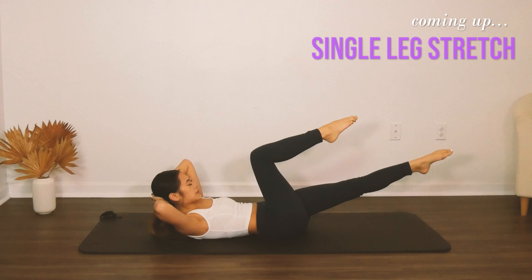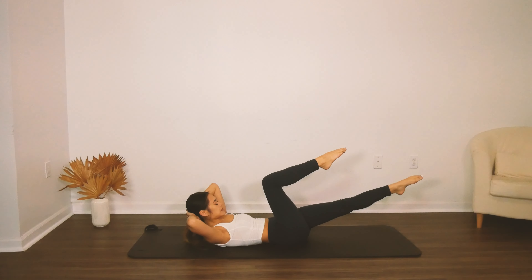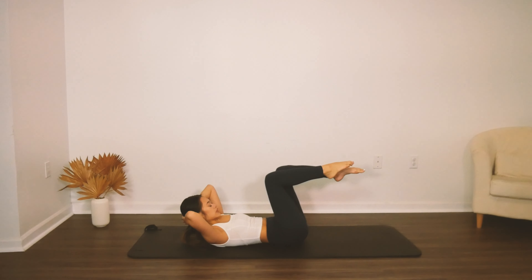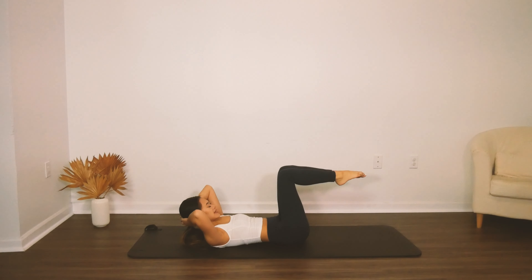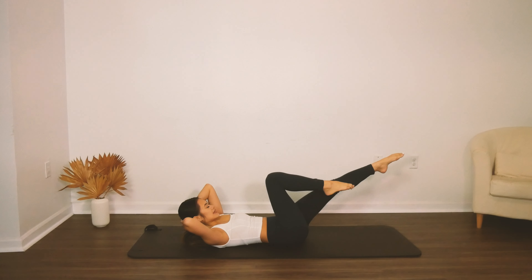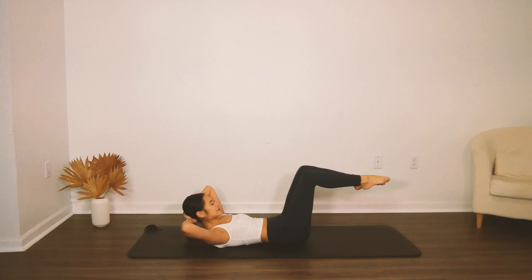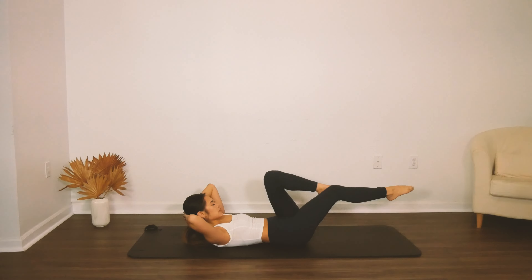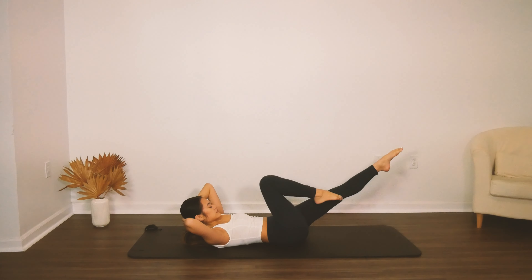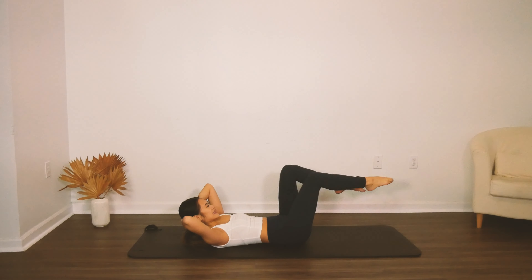One leg at a time into our single leg stretch. Inhale, bring it back in, exhale, stretch, inhale, bring it in. Keep that upper abdominal connection nice and tight — get those shoulders off the floor and really flex through the spine for this one. Now we're speeding it up — inhale, inhale, exhale, exhale for each motion. Keeping both sides of your hips fully attached to the mat behind you — no rotating as your legs extend.